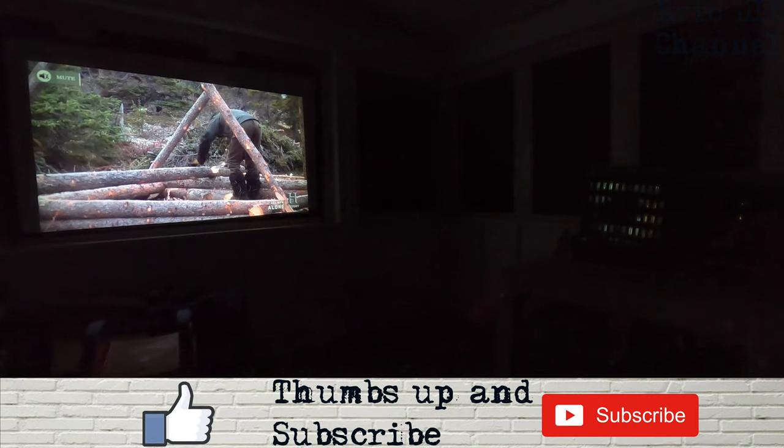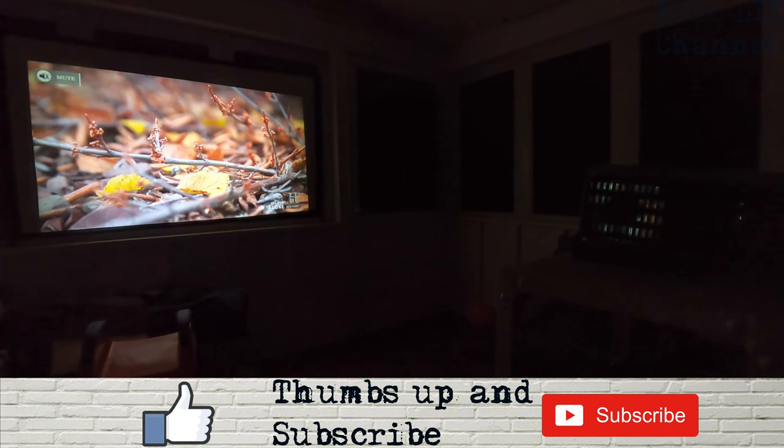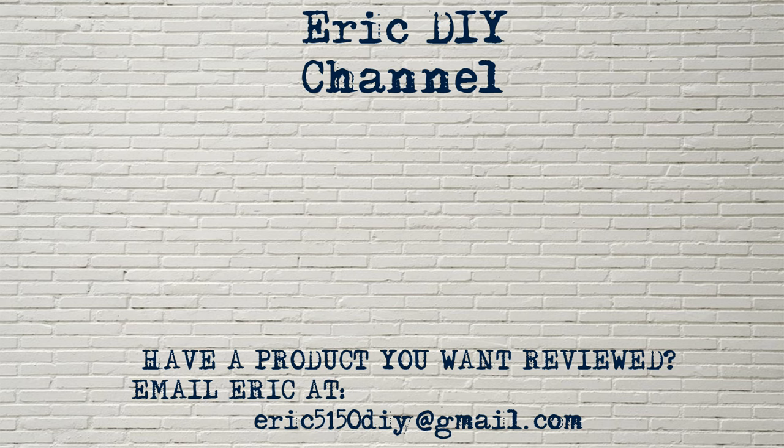If you'd like to purchase the VAMVO L6200 projector, please look for a link in the description below — it'll take you to Amazon where you can buy your own, and every purchase helps support the Eric DIY channel. If you liked this video, give us a thumbs up and hit that subscribe button, and push the bell notification icon to be notified of future releases. If you have a product you'd like reviewed, contact Eric at eric5150diy@gmail.com. Have a great day!